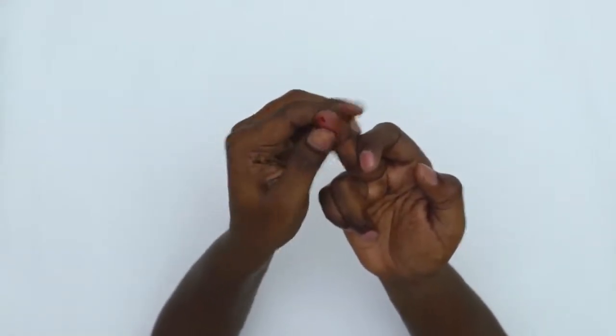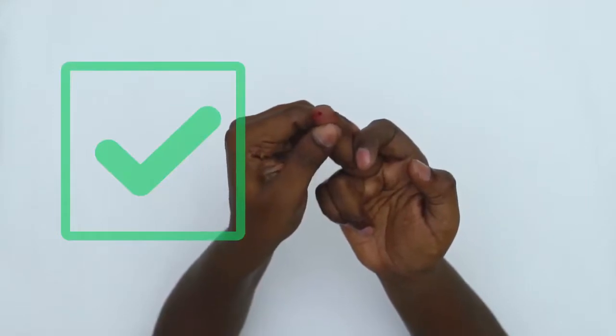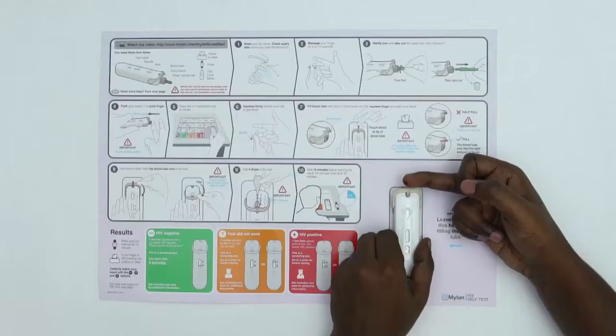Make sure you firmly squeeze your finger behind the prick site to get more blood and touch the blood to the tip of the tube. It is important that the tube is full — repeat until it is full. This will ensure the test has the correct amount of blood.